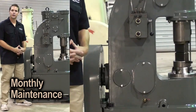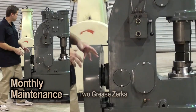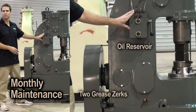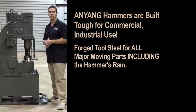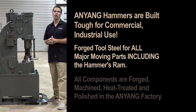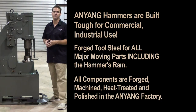Monthly maintenance is very easy and can be done in just a few minutes. You basically have two grease zerks that are easy to reach and an oil reservoir that should be kept full. Everything on this hammer is built for commercial industrial use. Anyang uses forged tool steel for all the major moving parts, including the hammer's ram. All of these components are forged, machined, heat treated and polished in the Anyang factory.